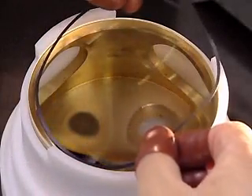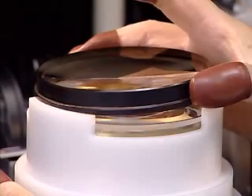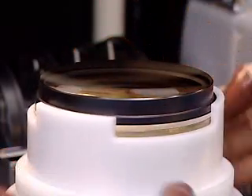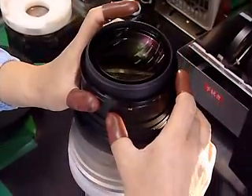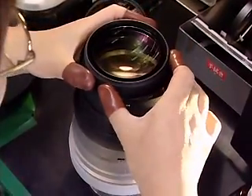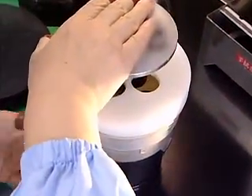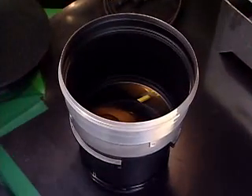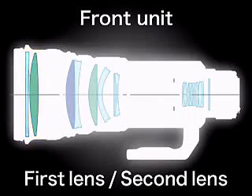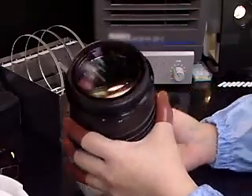Next, the third and fourth lenses are incorporated into the sub-barrel. The first and second lenses are then incorporated into the sub-barrel as well.